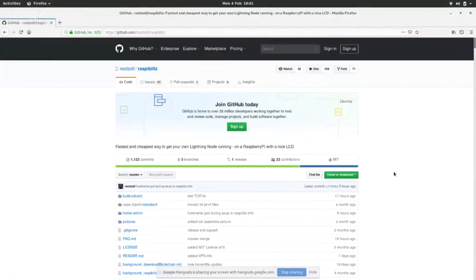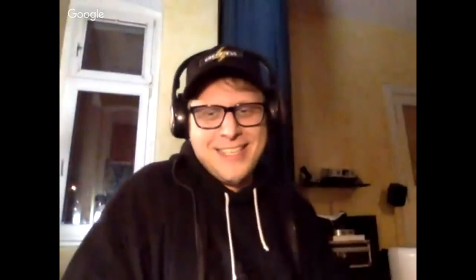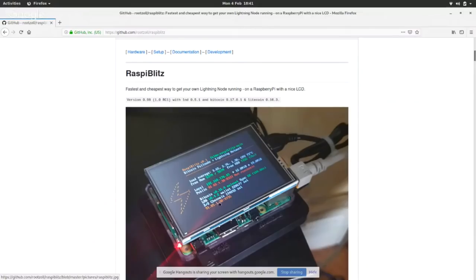So this is the GitHub here. There's a fully working Blitz — lovely. A really nice feature of the Blitz is having the display, where you can just keep an eye on it and make sure everything's running properly. That is a really nice feature, something I really quite like. I often want to walk past it and just have a little peek and check on it.